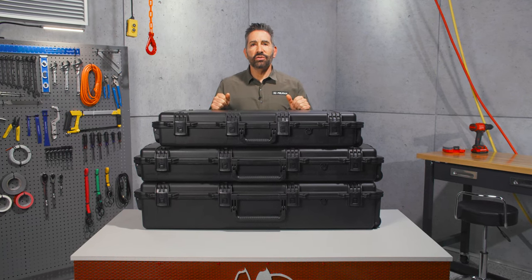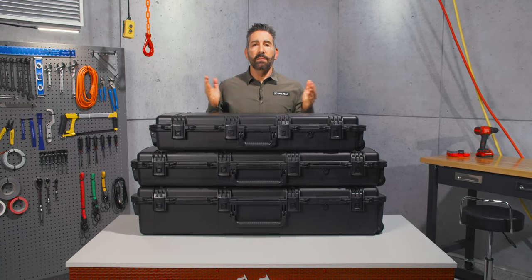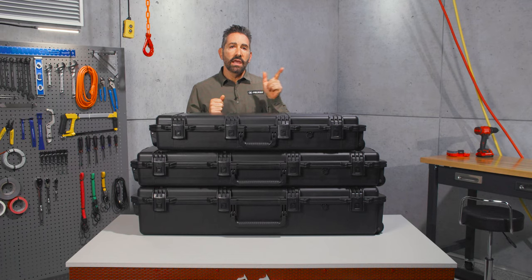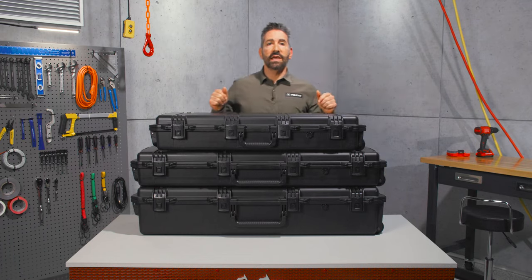How are you doing? I'm Steve and I'm here to introduce you to our Pelican IM3100 Storm long case. Built as the line's first long case, it's followed by the IM3200 and the IM3220 as the next sizes up.